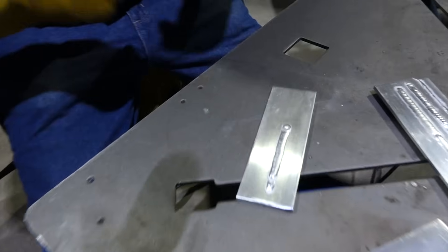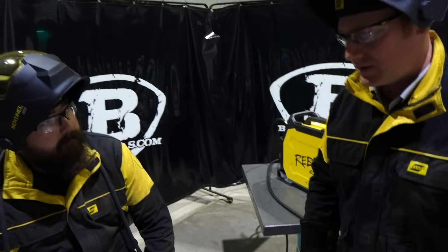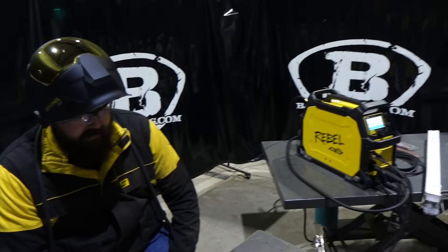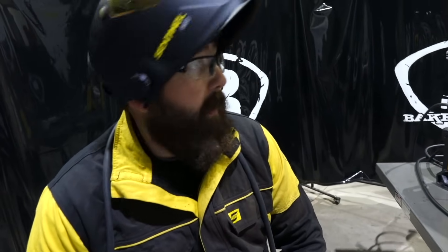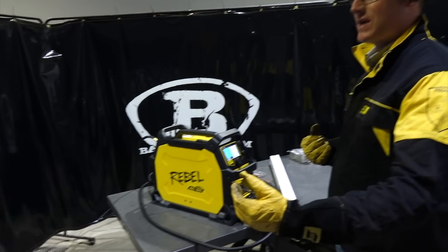That feature is usually available on most more advanced machines at an extra cost. So we throw it into the Rebel for the customers because we want to make sure they're going to get everything they can get out of this machine. That's pretty amazing. I noticed on the weld there's not much etching on the side — it's almost like straight DC. Exactly. But we still have our balance adjustment, so we're still getting cleaning out of balance, but we're running more amperage on that electrode negative side.